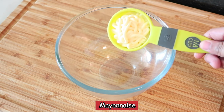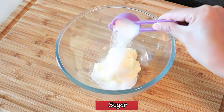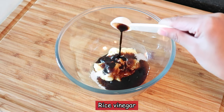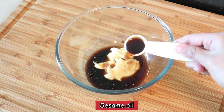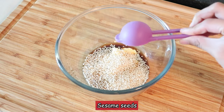Now let's make the sauce by combining a quarter cup of Japanese mayonnaise, one tablespoon of sugar, two teaspoons of soy sauce, two teaspoons of rice vinegar, one teaspoon of mirin, one teaspoon of sesame oil, and two tablespoons of roasted sesame seeds.